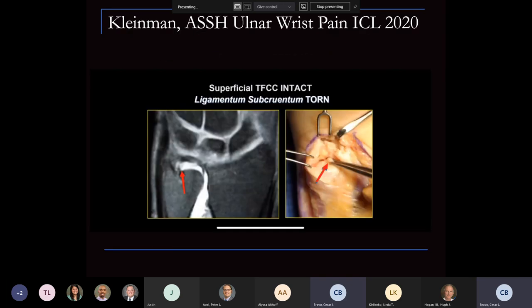As discussed at the recent SSH meeting, look at the deep portions — you can see a good example here of that deep portion that's torn where the arrow points, compared to the intact superficial fibers. These are the ones that present with subtle instability. This has changed my practice: addressing these as a full repair rather than a capsule repair is what truly addresses the pathology.